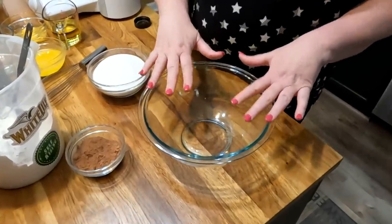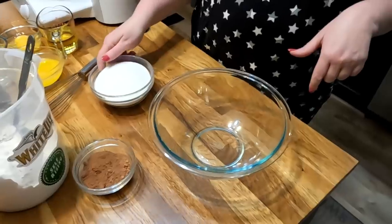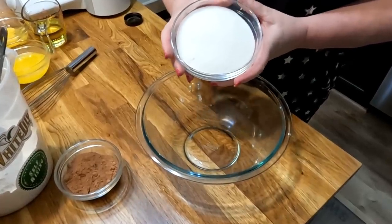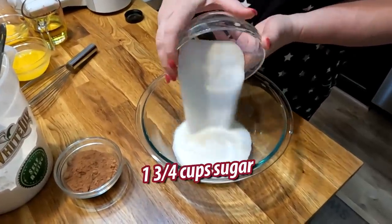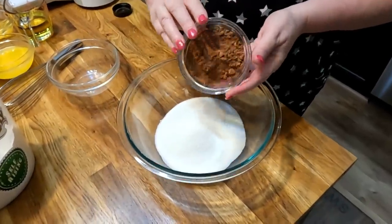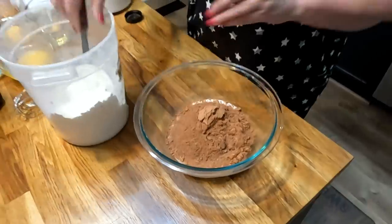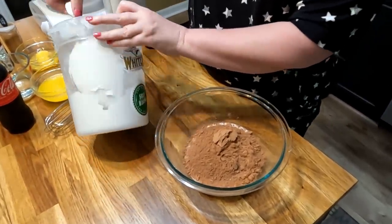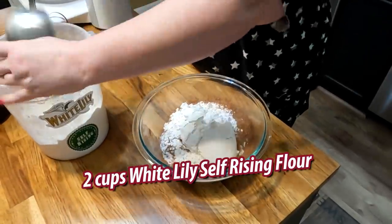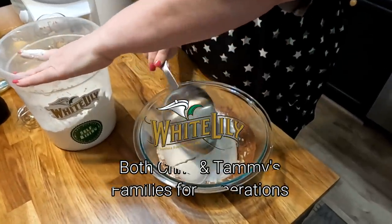We are going to start with dry ingredients. Whenever I'm using cocoa in anything, I do like to mix it into my dry ingredients just because it gets distributed evenly. So we're going to start out with one and three-quarter cups of sugar, five tablespoons of Hershey's cocoa, and two cups of self-rising flour. I am using White Lily.